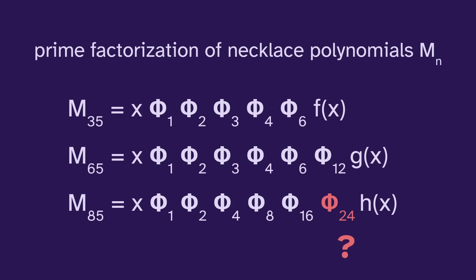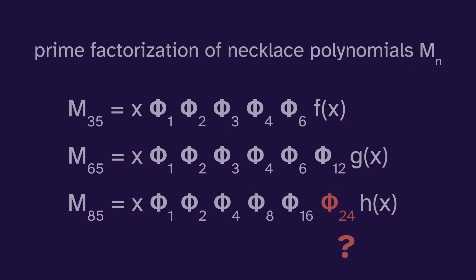That was a lot — thanks for sticking through that. There are also some interesting results from looking at the prime factorization of these necklace polynomials, but this is quite abstract and requires prior knowledge of cyclotomics. Let me know if you'd actually be interested to learn about this.